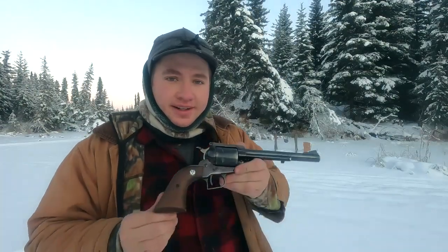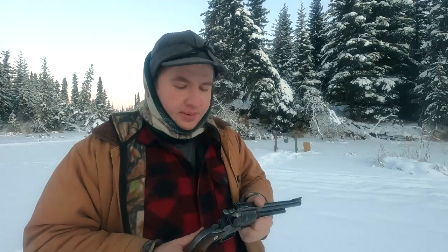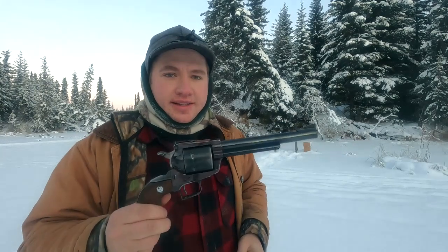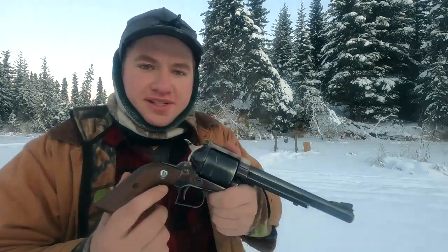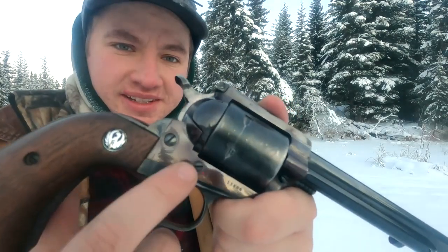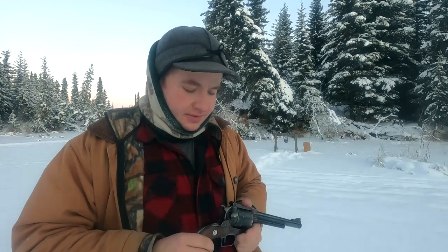You're probably thinking: Alan, that's a Ruger Super Blackhawk — they make those every day, why is this an old gun review? Well, back in 1963 when they made these, they were a little bit different mechanically. These are sometimes called the three-screw model, as you can see here it's got three screws. Before 1986 when they came out with the new model Ruger revolvers, they had this. The main difference is these don't have the transfer bar safety.